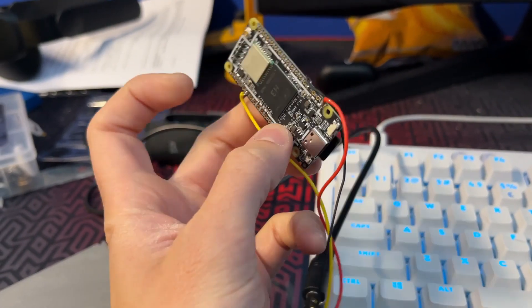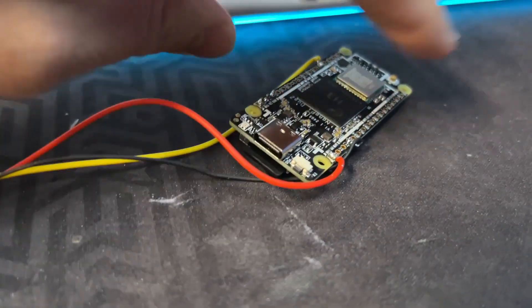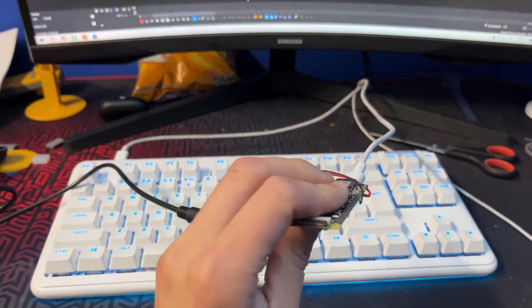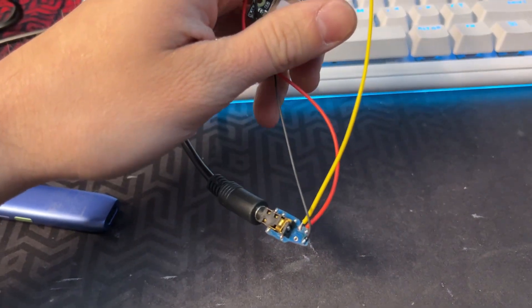There are a couple of issues with this setup, however. The main one is that this board only has one USB port, which is being used to power the device. The second is that it's not very portable since it requires USB power. And lastly, the video input jack is just dangling around.